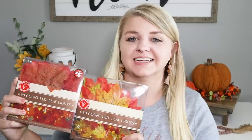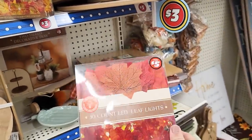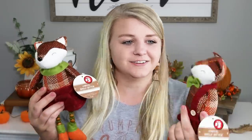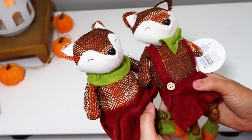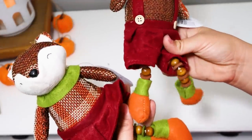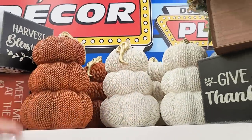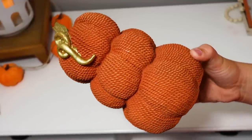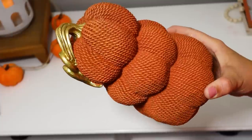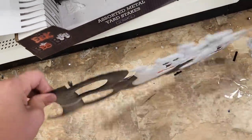I picked up a couple of packs of leaf lights — you could DIY these but I thought they'd be fun to just string around and test the quality. These little animal figures — I think they're foxes — have little wooden beads and remind me of something my mom had when I was a kid with little button legs. I thought they'd be really cute little shelf sitters. They also brought back this three-stack of pumpkins that looks like cable knitting — five dollars and really well done.